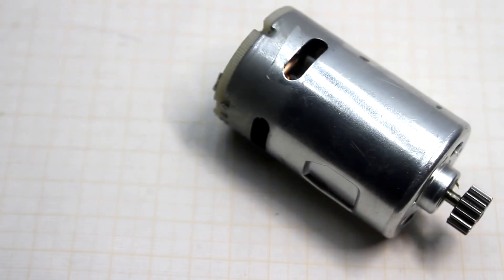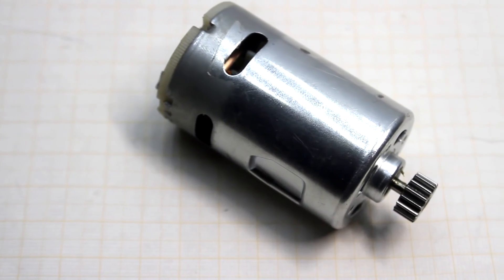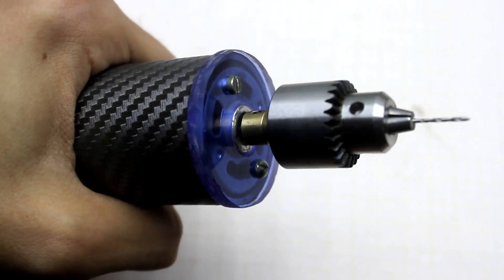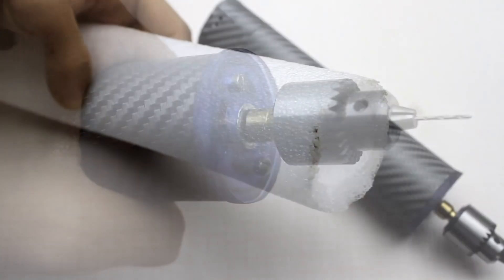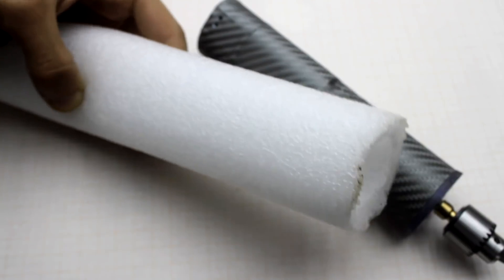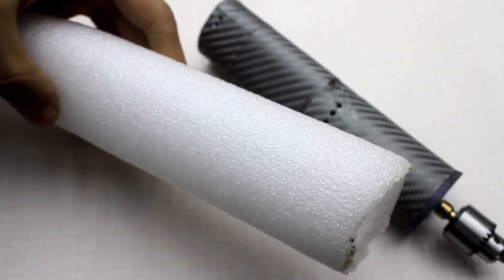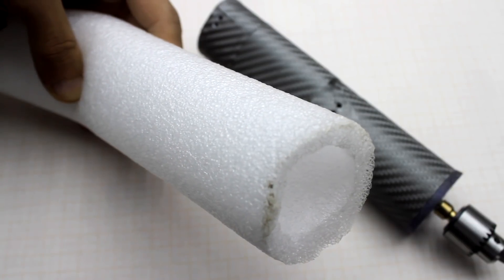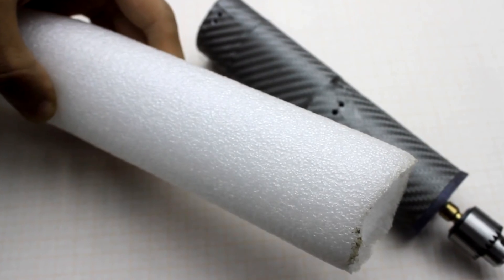Despite the obvious advantages of the unit, there is one drawback linked with the presence of permanent magnets in the electric motor. During the cutting of iron, all metal dust sticks to the body of the drill. It's very good that I didn't make ventilation holes in the front. It's possible to take heat insulators for water pipes and simply put them on the front part where the engine is located — having weakened the magnetic field, the shavings will no longer stick.